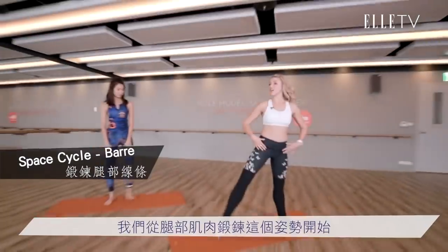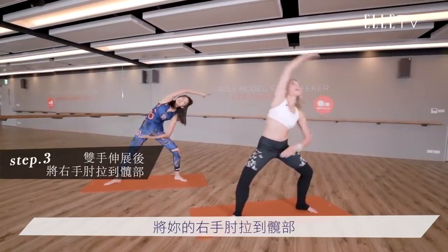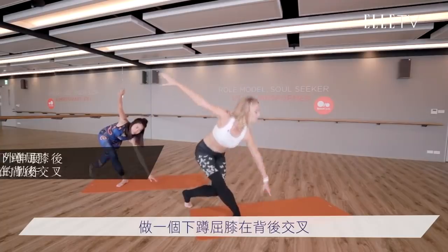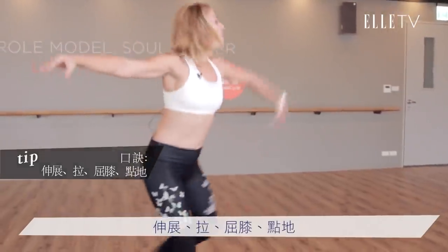So we start in what's called Wide Seconds. Toes and knees point to the corners of the room. And then we'll reach all the way over to the left, pull the right elbow to the hip. Find a plie curtsy, cross the foot behind you and extend tendu a little faster. Reach, poke, curtsy, tendu.